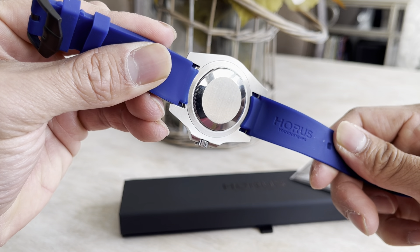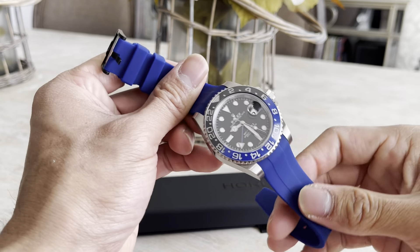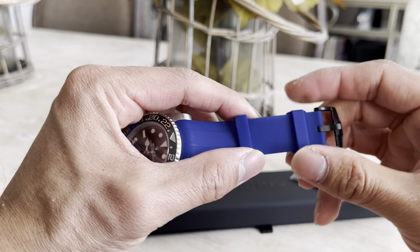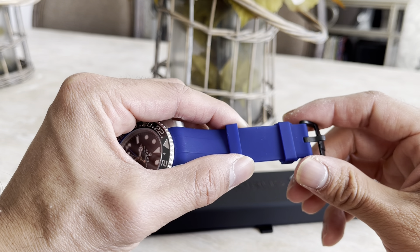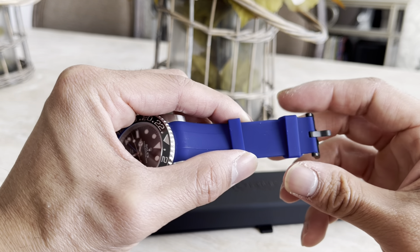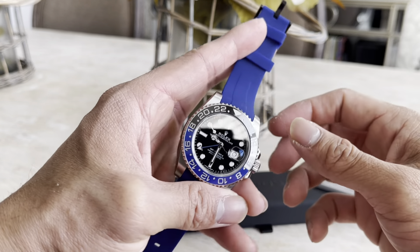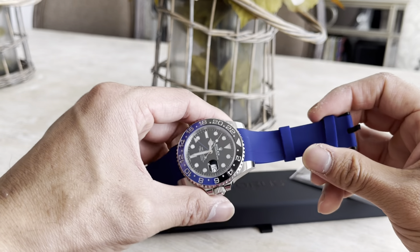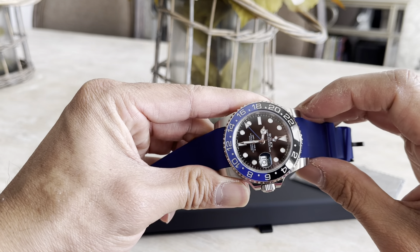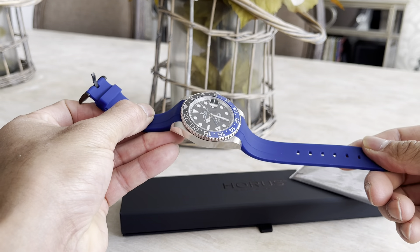It's a nice soft rubber feel. I've worn it for about a week now and I really like it. You had a choice of different buckles — I think there's a brushed steel, a more shiny steel, and then this PVD black. I ended up getting the PVD black; I thought it matched nicely with the top of the bezel and the black dial. The brushed would have looked nice too since the case of this particular model is brushed.